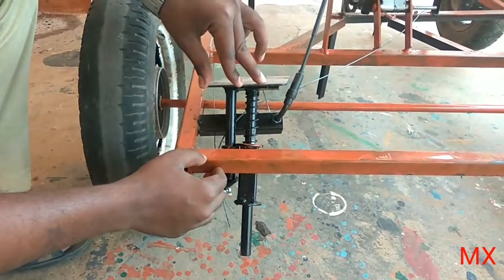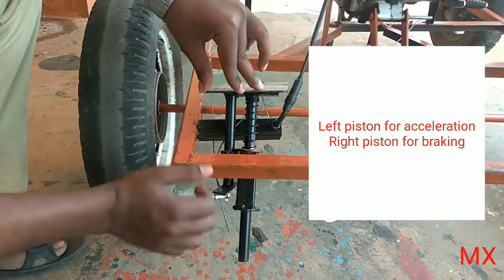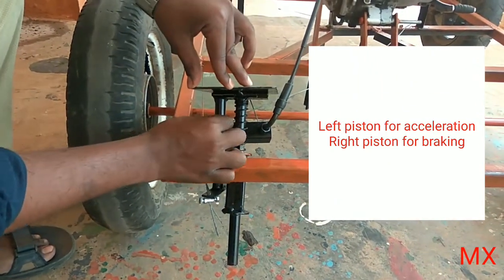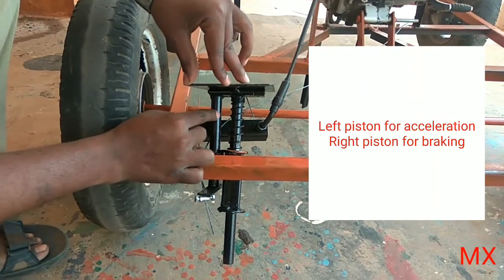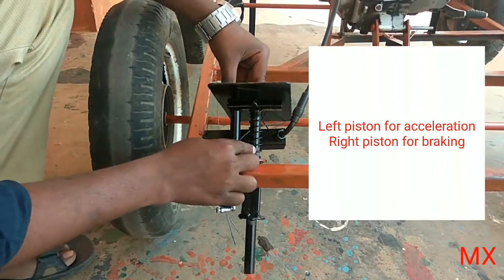When you press this side it will make the wheel accelerate. That is a forward motion which tends to follow this piston — it will be pushing this piston and it will make the acceleration.